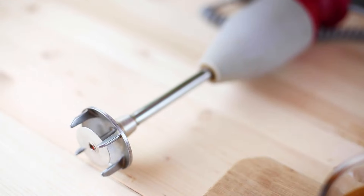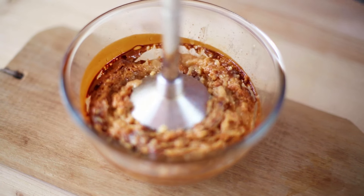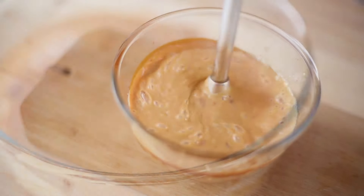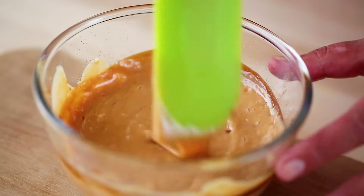Using a handheld blender or manual mixer, blend the caramelized condensed milk till it takes on a smooth and creamy texture. Once it looks pretty smooth and there are no lumps left in it, we are ready for the final but important step.